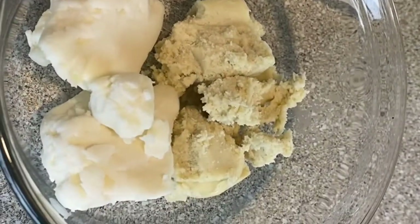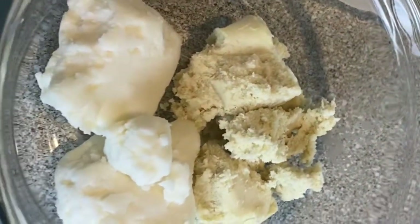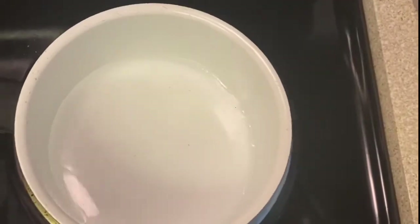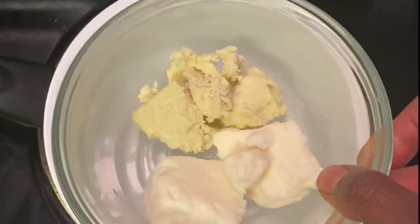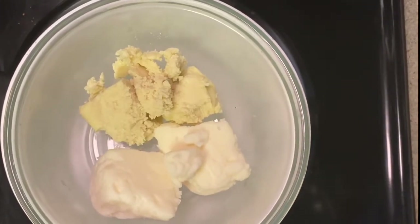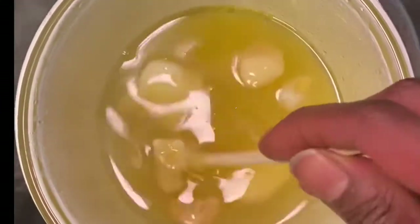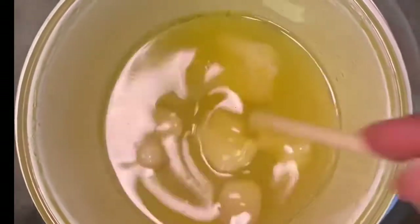I'm going to be using equal parts of mango butter to shea butter — the lighter one is the mango butter and the darker one is the shea butter — so about half a cup of each. I'm using the double boiler method to melt these on medium low, stirring a little bit here and there. Try to use as low heat as possible to preserve the nutrients in these butters.